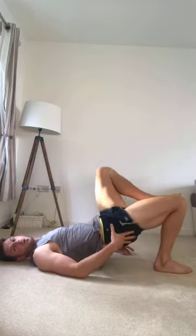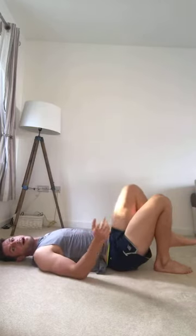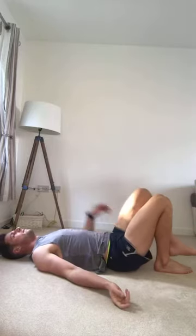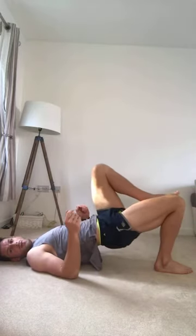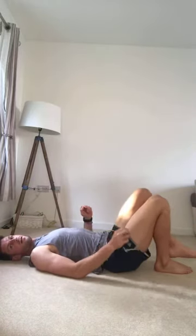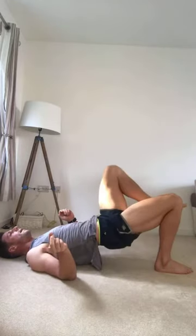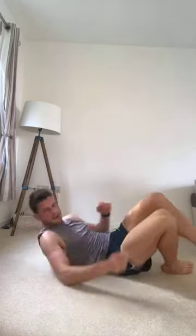Same on the other side — squeeze up. Perfect to fire up and wake your body up. Ten seconds. Three, two, one. Nice. So next one — we're going to do little pulse crunches.